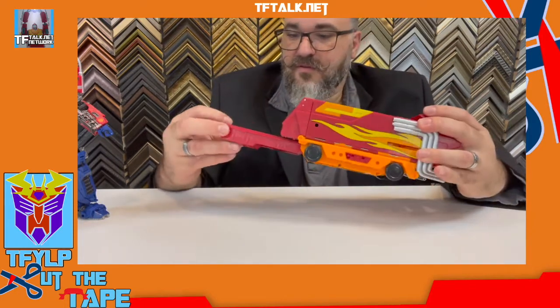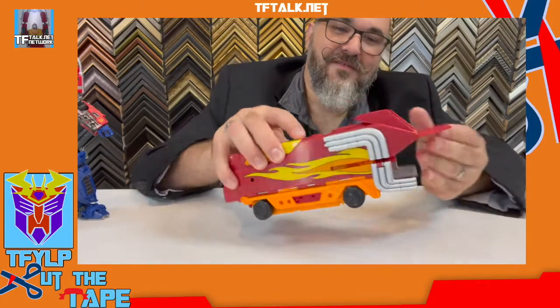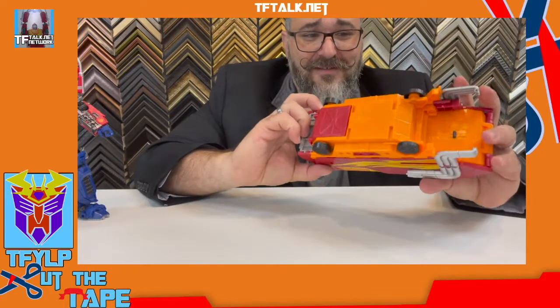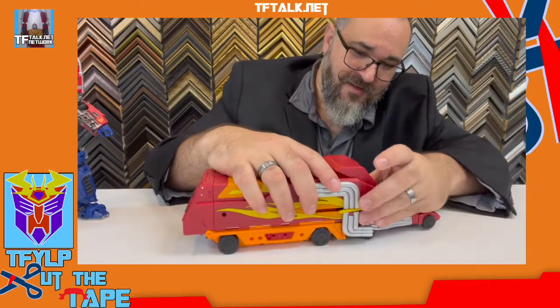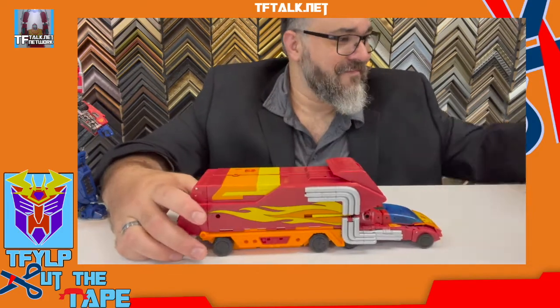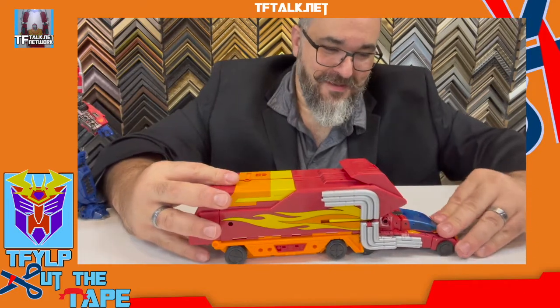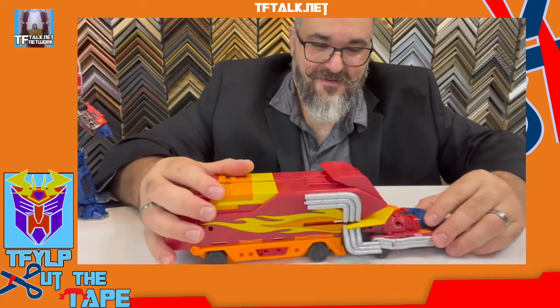Very nice. There's a little compartment to put all the extra pieces — I love it. That is a very, very good Rodimus trailer. That is incredible. Hot Rod has now become Rodimus. I just want to make sure there's nothing else I need to do to the vehicle mode. Nope — Hot Rod is now Rodimus. Now he's Hot Rod. Now he's Rodimus.